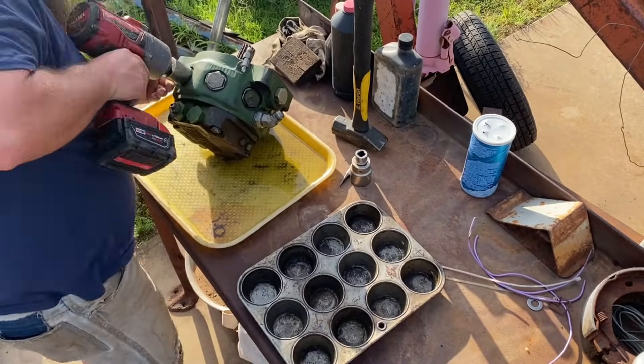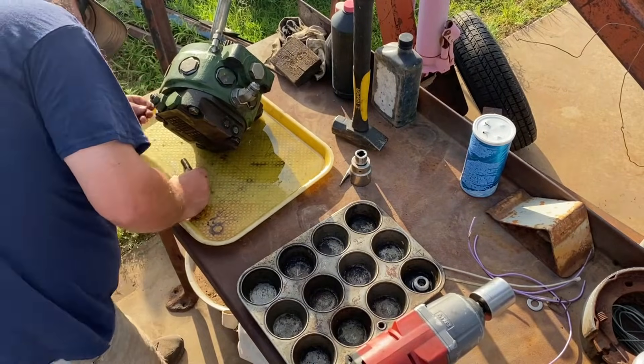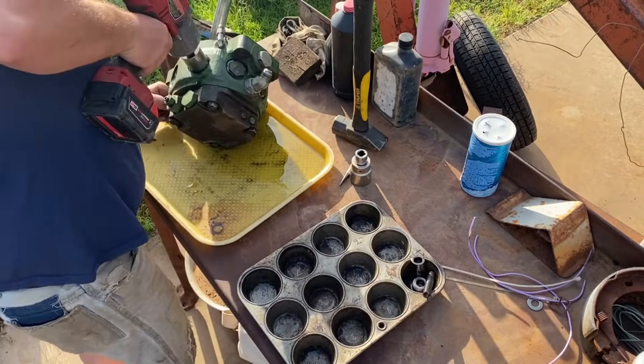For disassembly of this pump, number your caps and the spots on the pump case. Then I like to use a muffin tin to keep these organized and make sure everything goes back in the same hole it came from.